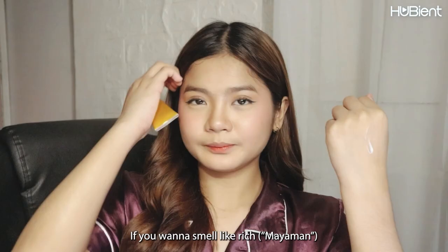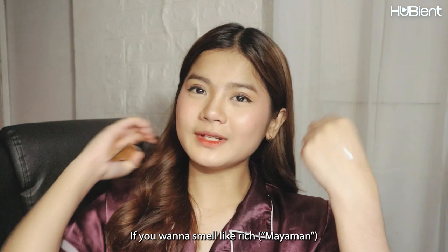If you want to smell like 'mayaman' — like a luxury, rich type scent for your hair — then go for this. But this one smells like a 'tita' and I am not a fan of it for my hair. When my hair smells like that I think I'll get a little dizzy.